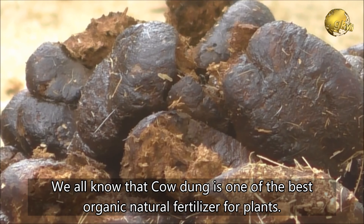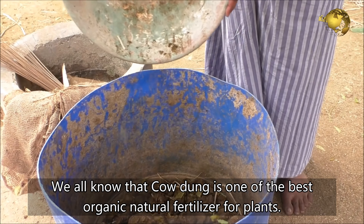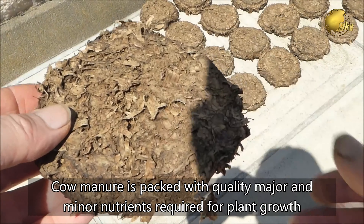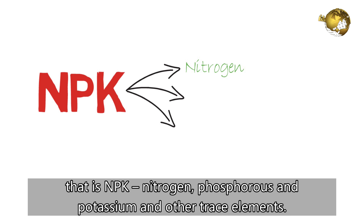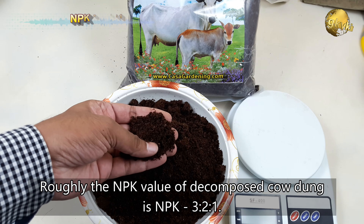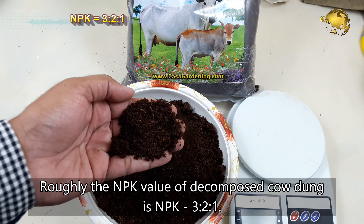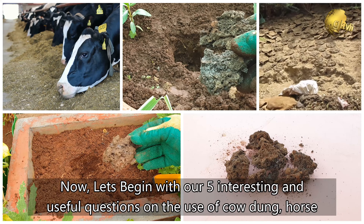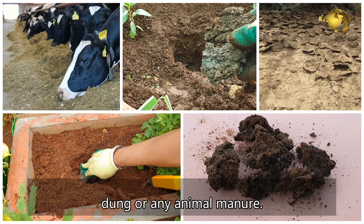We all know that cow dung is one of the best organic natural fertilizers for plants. Cow manure is packed with quality major and minor nutrients required for plant growth — NPK and many other trace elements. Roughly the NPK value of decomposed cow dung is 3, 2, and 1. Now let's begin with our 5 interesting and useful gardening questions on the use of cow dung, horse dung, or any animal manure.